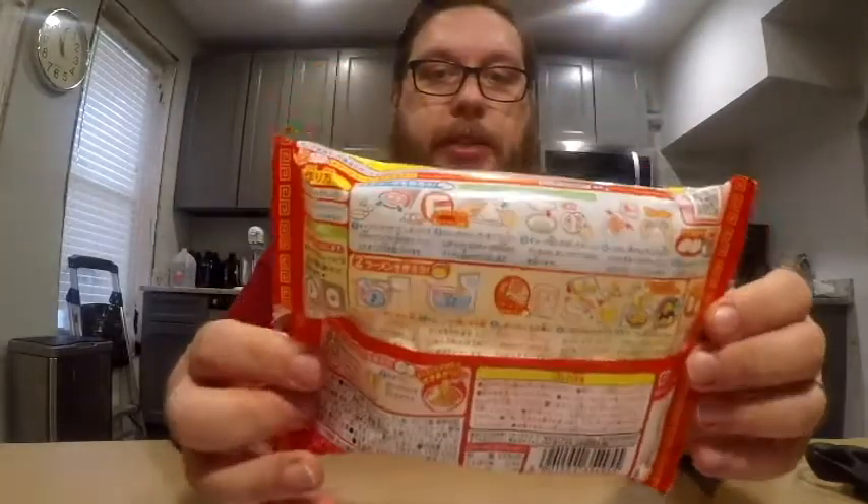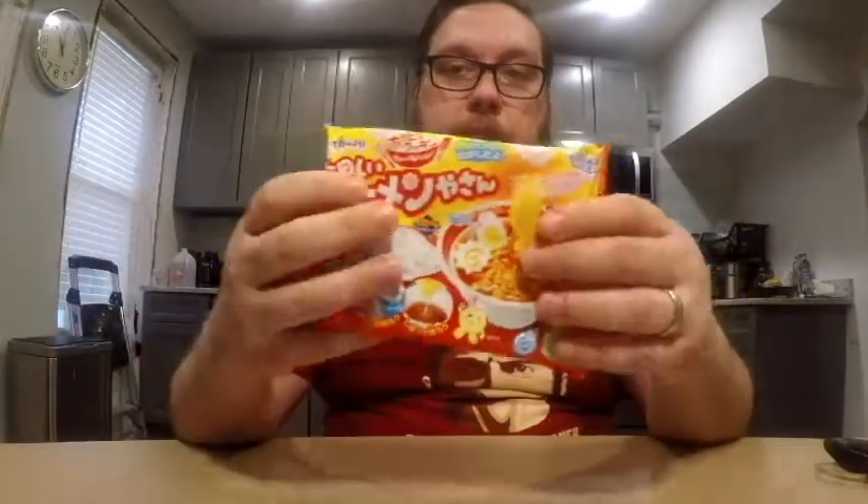As you can see, most of this is in Japanese except for the words Poppin' Cookin' right there. And then on the back, all the instructions are also in Japanese. But it does tell you, for a video tutorial and recipes in other languages, visit this website. So I've done that and I was able to print out this sheet, which is the instructions in English, so that I'll be able to follow along as best as possible. In order to do this, you're going to need a few things — mostly water, some scissors because you have to cut some of the pieces, and some toothpicks.